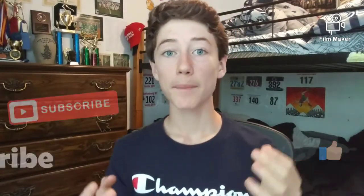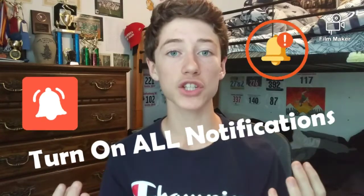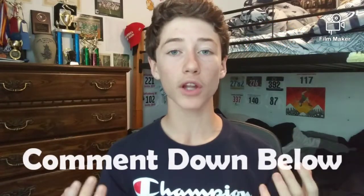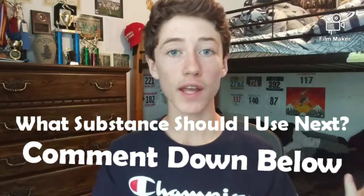I'm lost for words. Alright guys, so that's gonna be all for this video. I hope you enjoyed it and found it entertaining. Make sure to leave a like on this video and subscribe to my channel, as well as turn on all notifications so you don't miss out on any cool new videos in the future. Also, share this video with everyone you know and comment down below what other substance I should put in this 3x3 to destroy it in the future. Thanks so much for watching, and as always, I'll see you all next time. Bye!